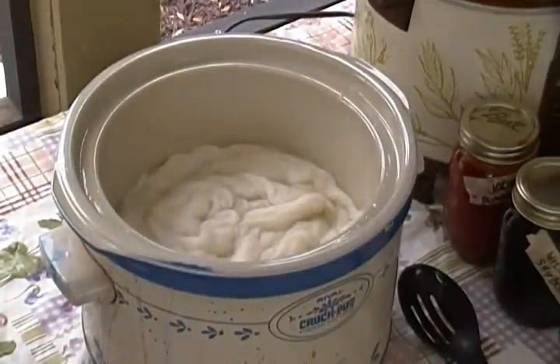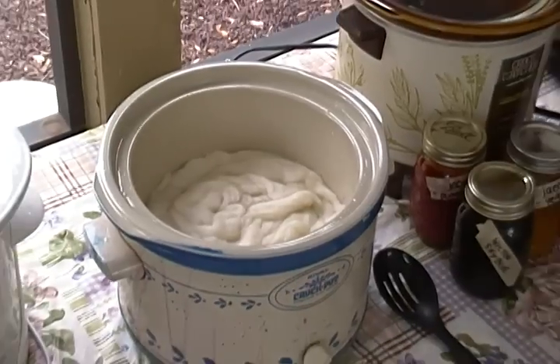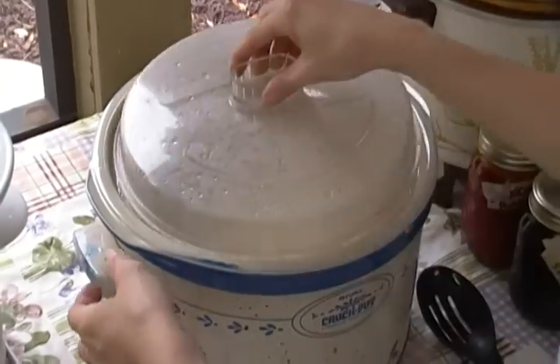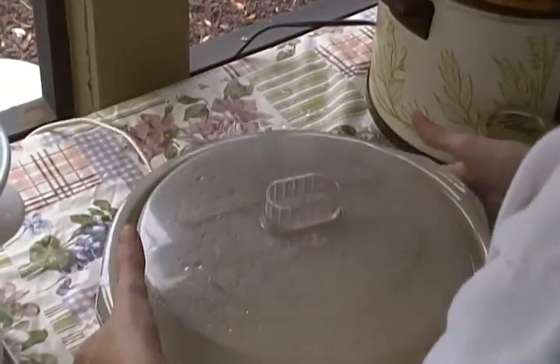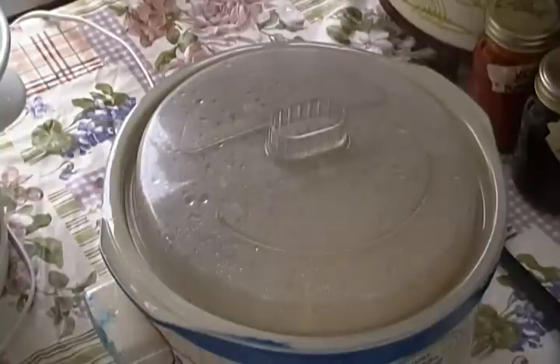Now I am going to move the crock pot to get it a little closer so you will be able to see this technique that I am going to teach you. Let me move it in just a little closer because I would like you all to be able to see straight up and down what I am doing.